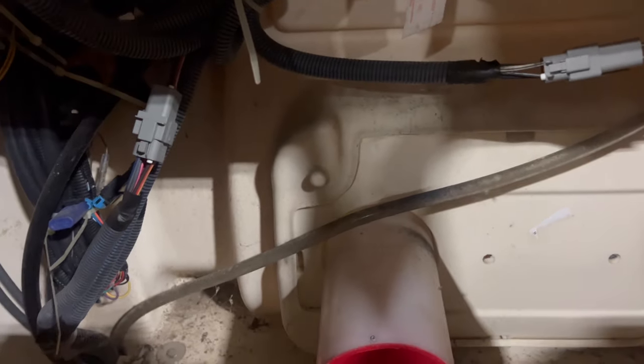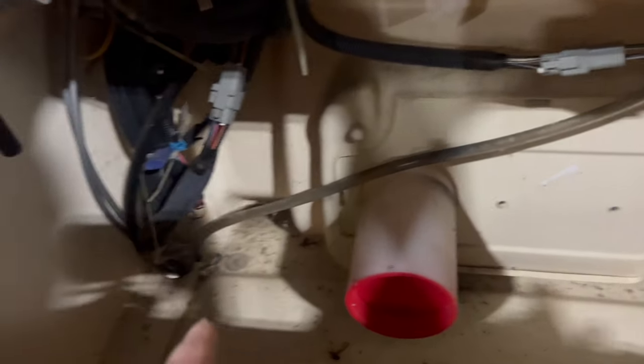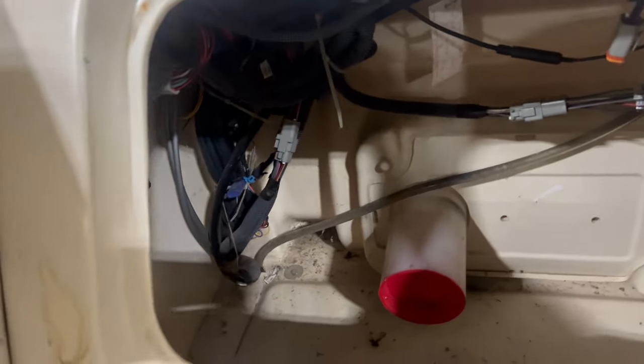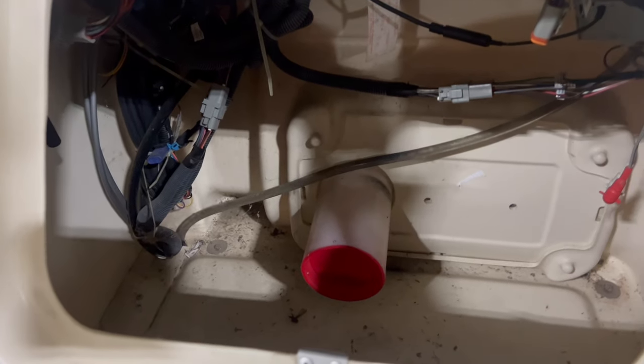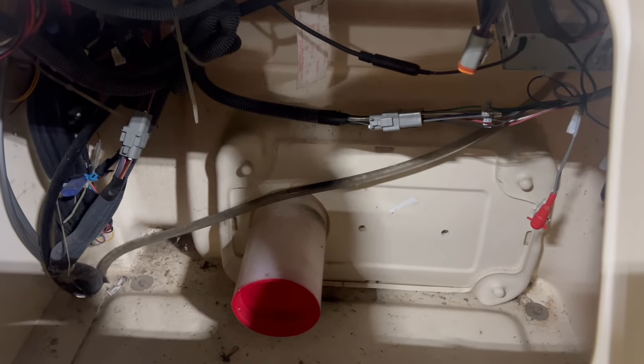Here's the thing — a lot of folks get into a boat like this and they'll unbolt the console from the deck and hover it up, or they'll cut a slit in the side and set it off to the side of the boat. That's crazy to me. Just unhook everything — I promise it's not that bad. We've got videos that help with this, but I'm going to talk you through it really quick just to give you a brief look at what I do.